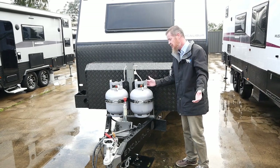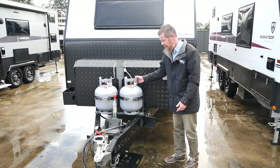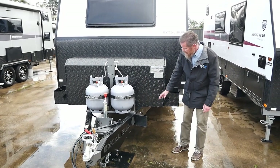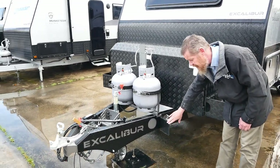Gas wise, we've got two 9 kilo bottles here at the front, giving you plenty of gas to run your cooker, your fridge, etc. We also have a nice fresh water tap here at the A-frame with a stone protector on the front of it.